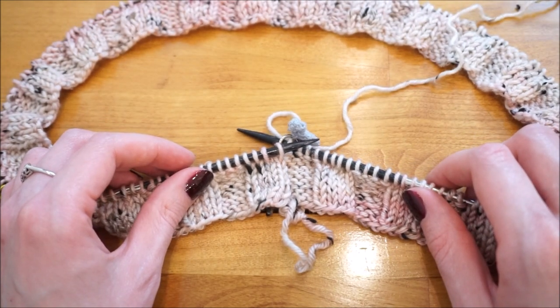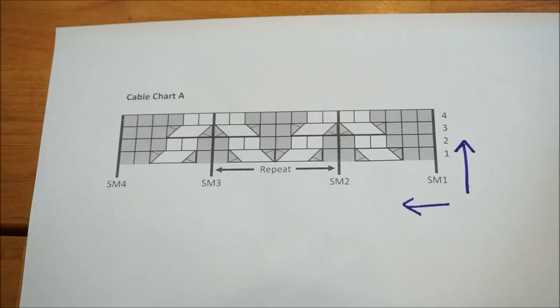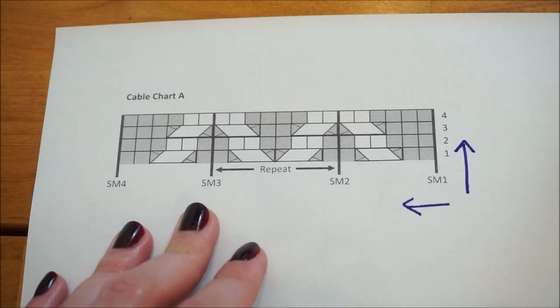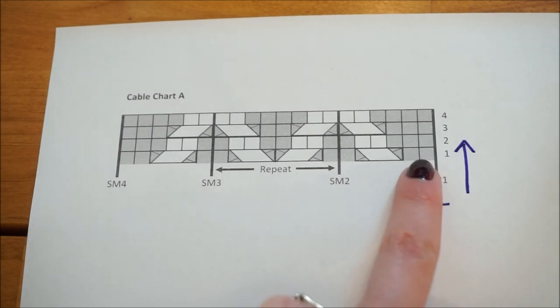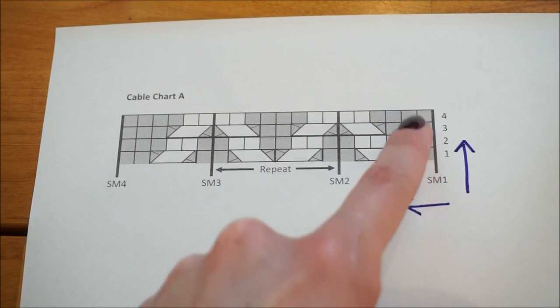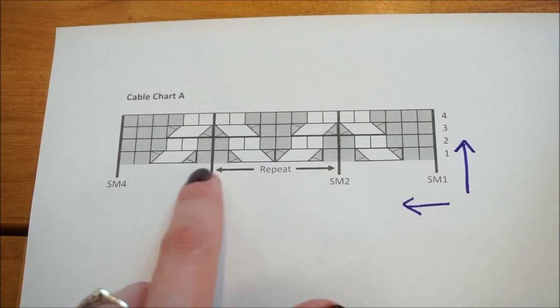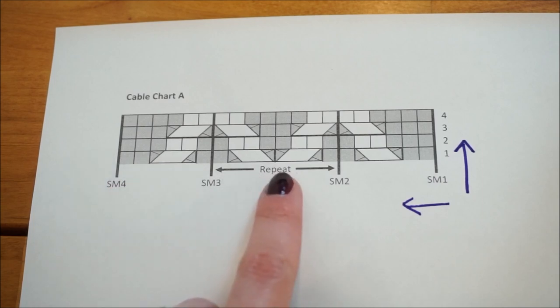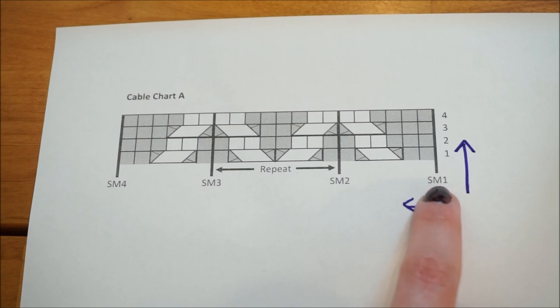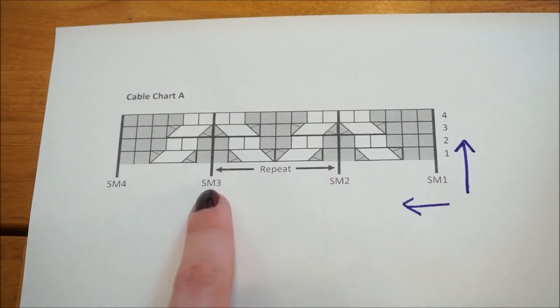Now I'm ready to begin cable chart A. Before showing how to knit the chart, I'll explain how chart patterns work. This one is written for in-the-round knitting, so we read every row from right to left and the chart from bottom to top. This chart has four rows. The first section has six stitches, the next section has eight stitches as a repeat, and the final section has six stitches. Between stitch marker one and two we have six stitches, between stitch marker two and three we repeat the eight-stitch pattern, and then six stitches to stitch marker four.